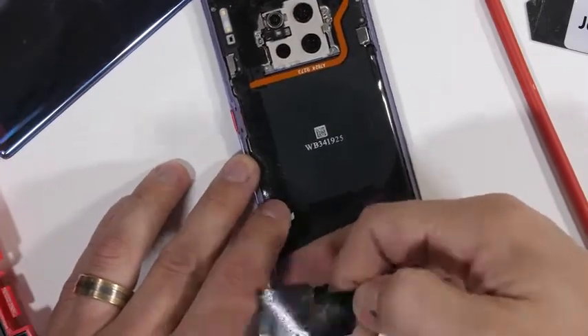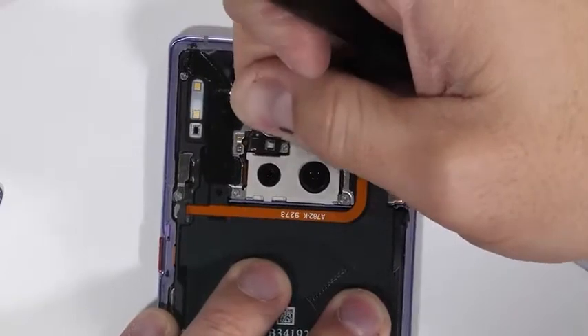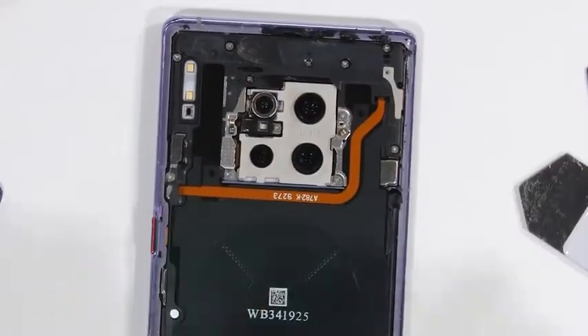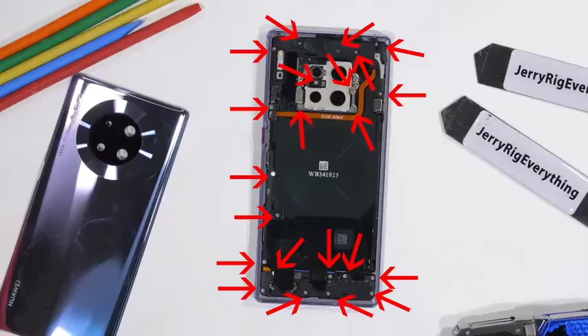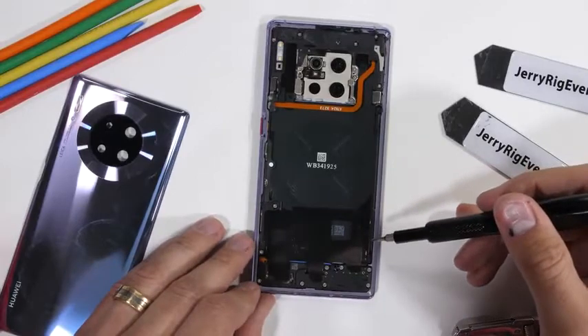Underneath the glass we see a circular wireless charging pad and the quad four camera array up top. Huawei has made things a tad more difficult with this teardown by adding 22 screws that are three different sizes, so it's important to keep them all organized.